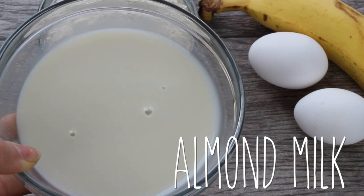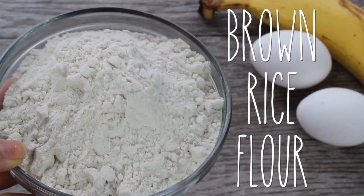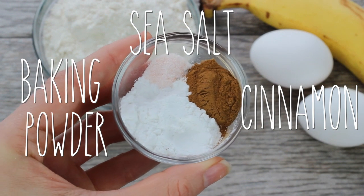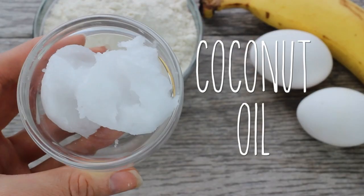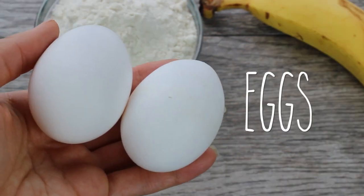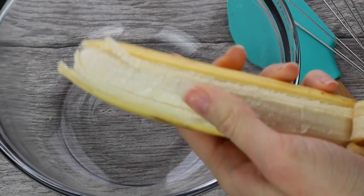Let's jump right in and I'll show you how to make them. You're going to need some unsweetened almond milk, brown rice flour, sea salt, cinnamon, and baking powder to make them extra fluffy, vanilla extract, coconut oil which we're gonna melt, two eggs, and a very ripe banana. Such easy, simple ingredients — which is why I love this recipe.